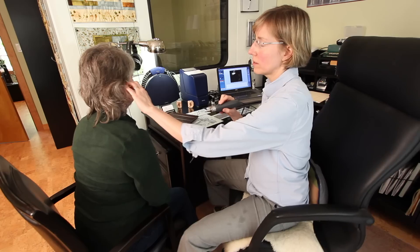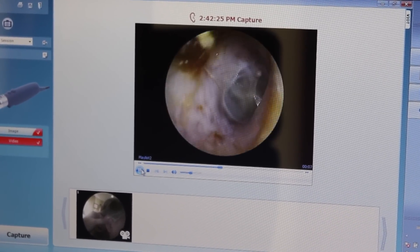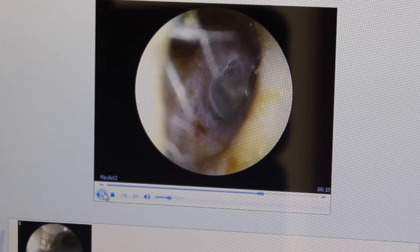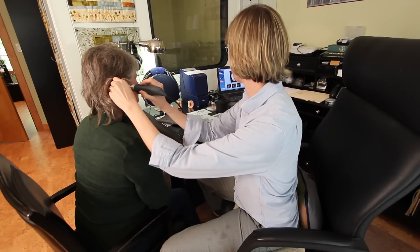So I'm just going to have a look now. Can you see the monitor here? We look here and then we have a nice clear view. Before we had a little pile of wax just at the entrance of your canal. Now I've left some wax because it's there to protect your ear.